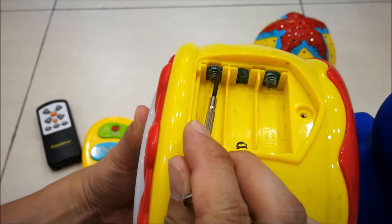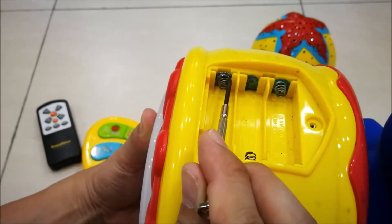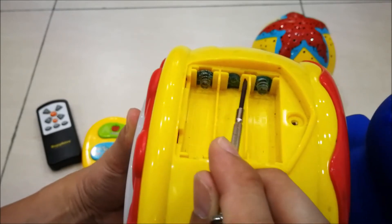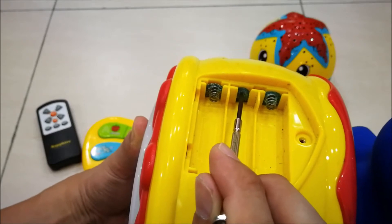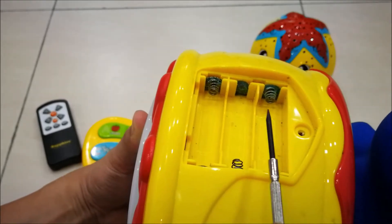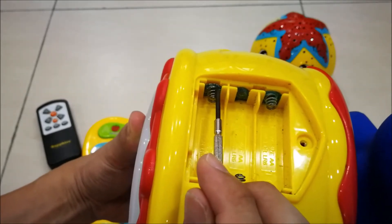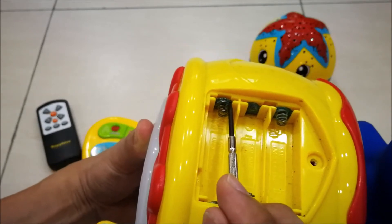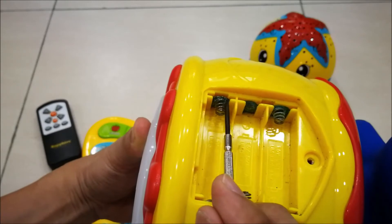Look over here on the spring-loaded section, which is the negative terminal, and another section is the positive terminal. You can see there is a lot of corrosion — it is green. That is the result of the battery leak.